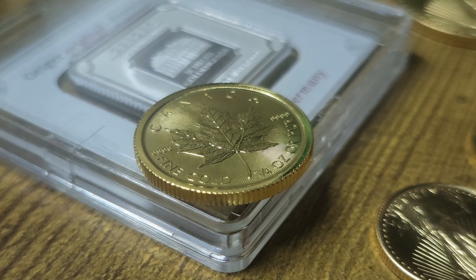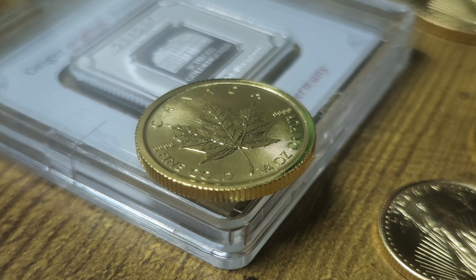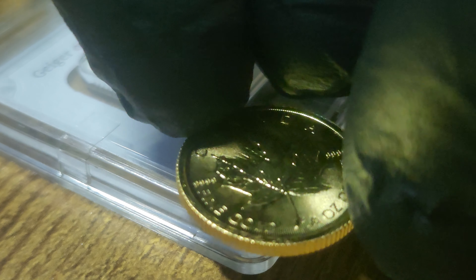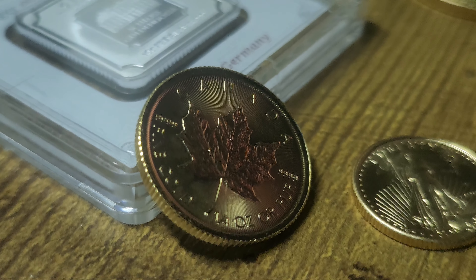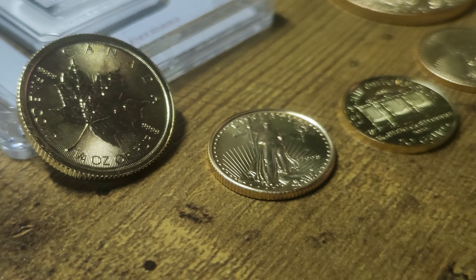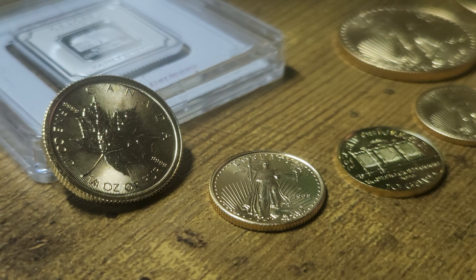Let's take a closer look at this quarter ounce Canadian Gold Maple Leaf. This one I paid $541 for, about five or six days before the year ended — not a bad price at the time for a quarter ounce of gold. I did want another gold eagle, and I've got a few of them to show you. Super reflective 24 karat gold Canadian Maple Leaf.